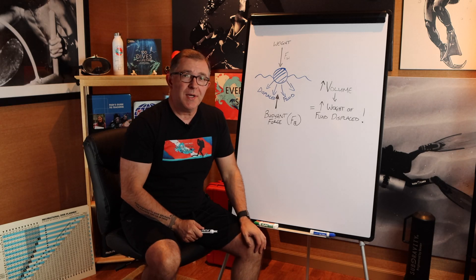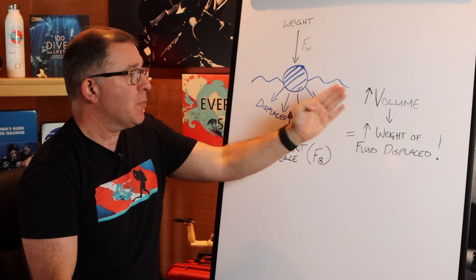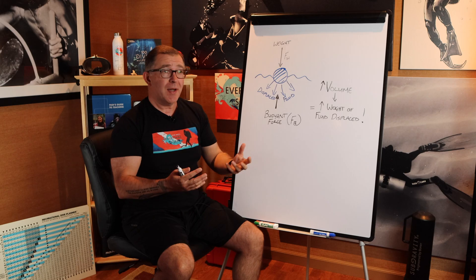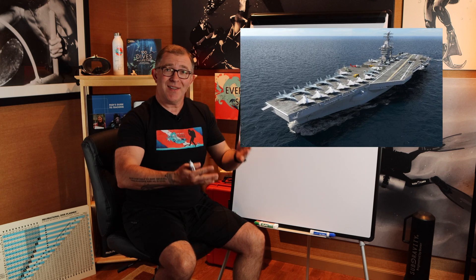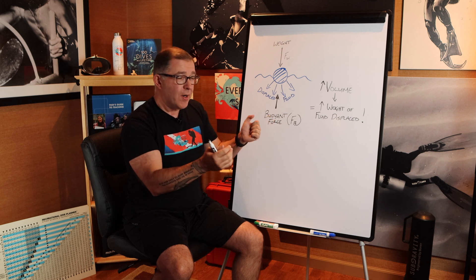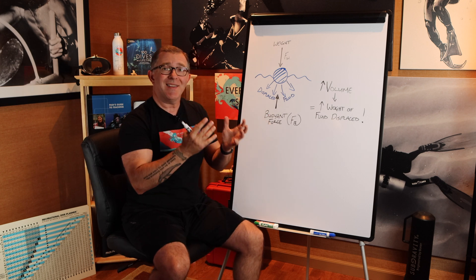If we increase the size of this object — i.e., it has more volume — it will displace more water, and therefore the weight of the fluid it is displacing is going to be greater. That's why something that weighs hundreds of thousands of tons like an aircraft carrier can stay afloat. It may weigh a lot, but the volume of the water it displaces far outweighs its weight, and it creates such a large upward buoyant force that it can stay afloat.